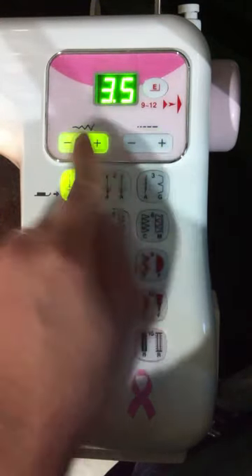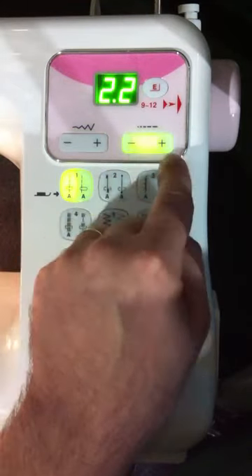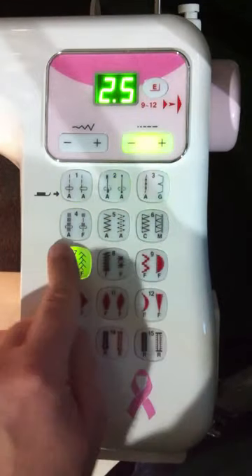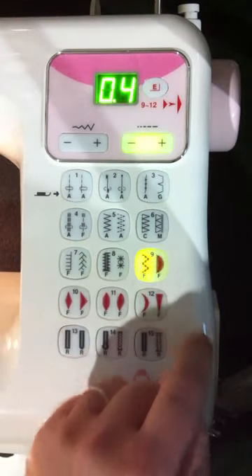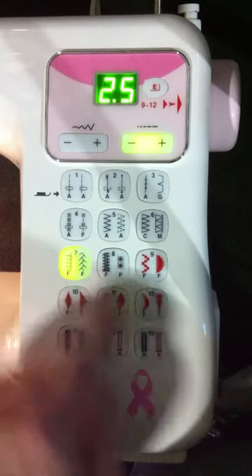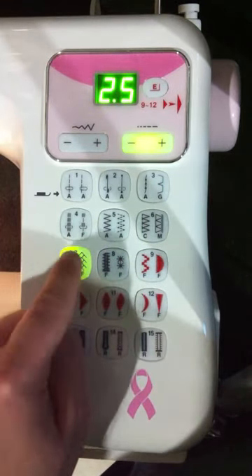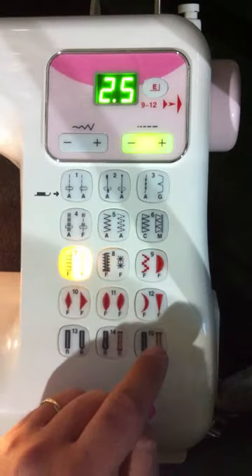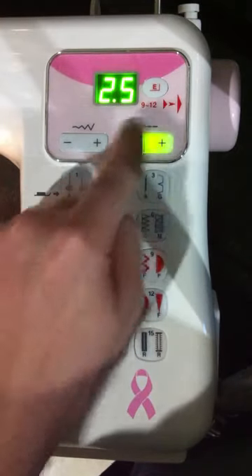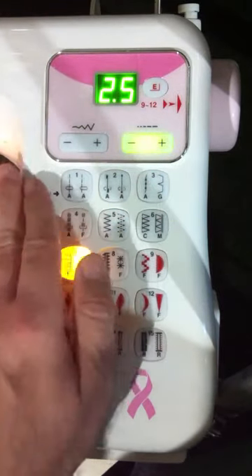Whenever you're controlling the width, this button will illuminate green. When you're controlling the length, this button will illuminate green. For example, if we wanted to do stitch number seven, it's going to be the first stitch, and if we hit it again, it's going to be the second stitch. All your widths and lengths default to their standard settings, so the machine is ready to sew without having to adjust anything.